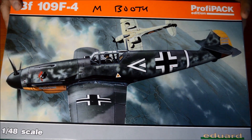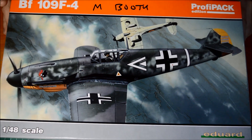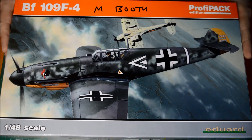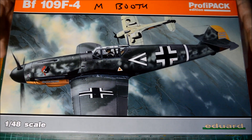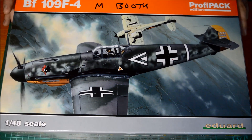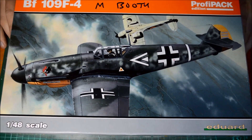Here is the BF109F-4 by Eduard review. I did mention I was going to do an in-box review of this kit, and we're going to get this started on the road to building. So what I'm going to do is an in-box review so for those of you looking for the kit, you can see what you're going to get in the box.